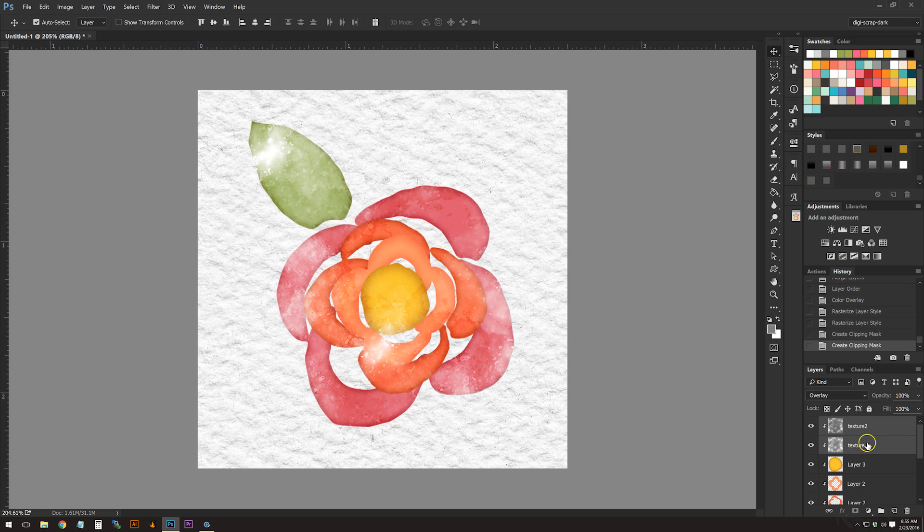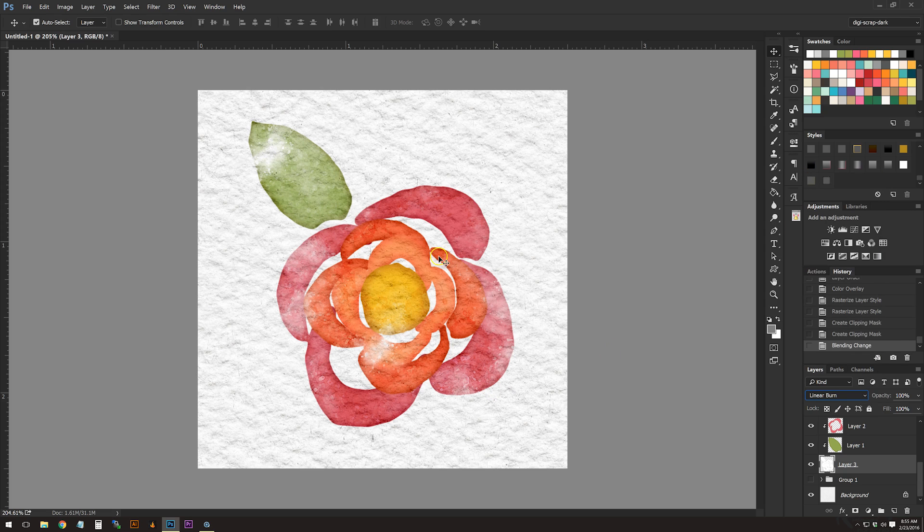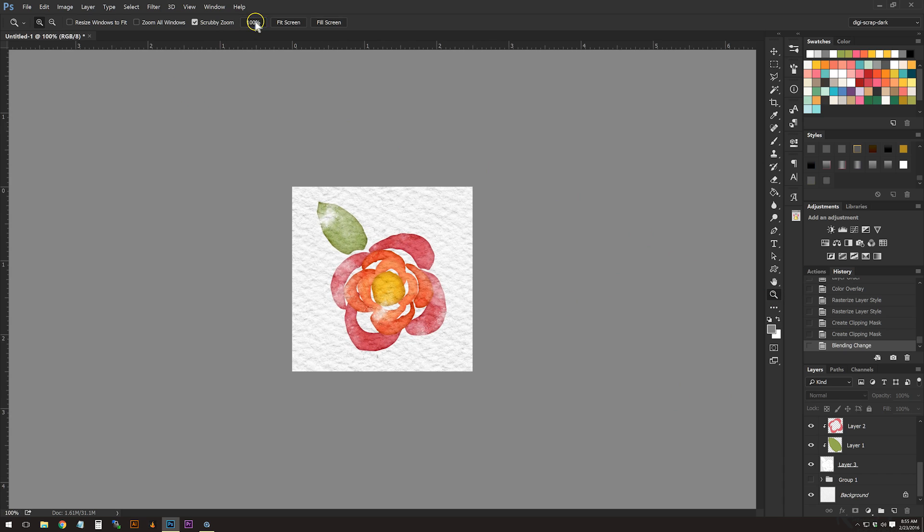We're almost at the end. Change the blending mode of that base layer to Linear Burn and it now looks like part of the paper. Zooming out to actual size, this is what it looks like. If any colors feel off, you can edit them. Since layers are overlapping, you can change the blend mode of overlapping layers to maybe Linear Burn or Multiply and adjust the fill — perhaps 75% — so the overlapping colors show through without being too crazy.